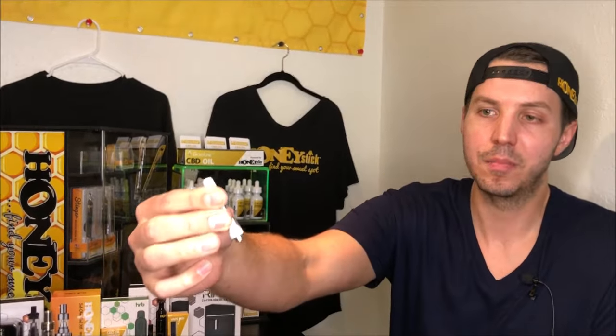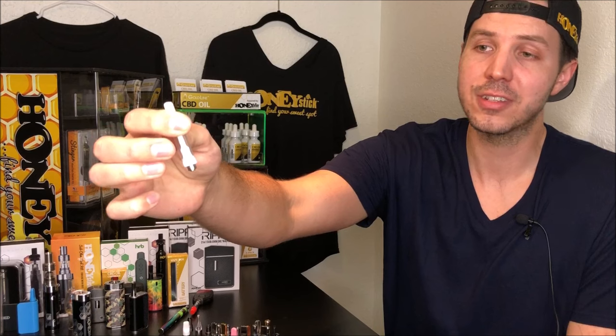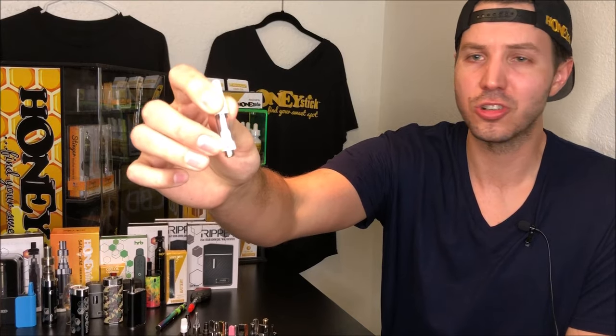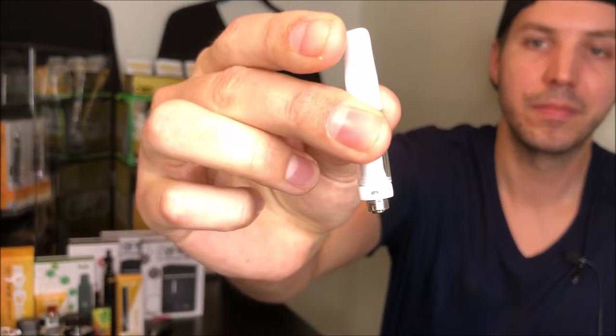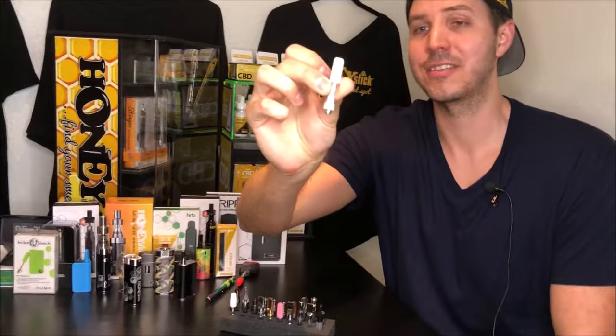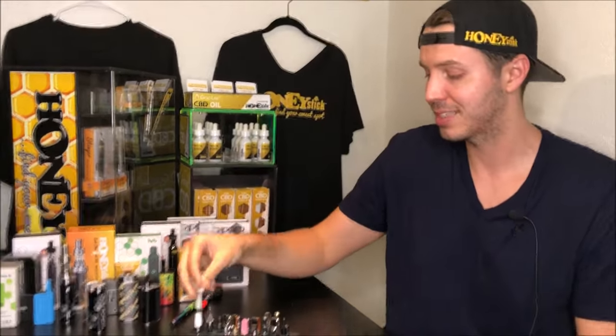This tank right here is a brand new tank I haven't tested yet. It is a fully ceramic interior, advertising extremely pure taste, and it also has a ceramic heater. I'm not a hundred percent sure on the bottom airflow — generally to me bottom airflow could leak. I haven't tested this tank yet, but my team does have samples because some customers are requesting a full blown ceramic tank.